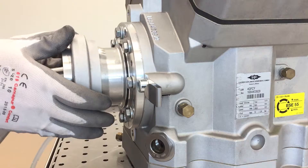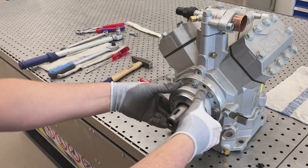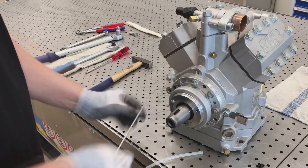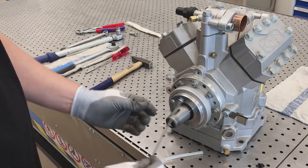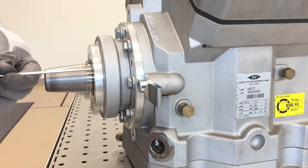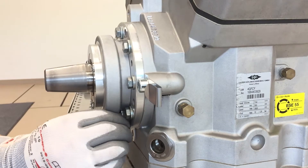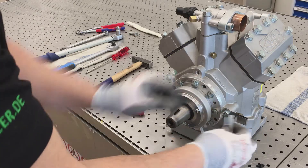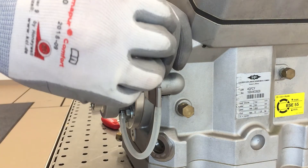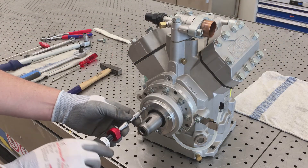Plug the oil collection chamber onto the sealing cover and tighten the bolts. Make sure the position of the oil drain tube is correct. Tighten with a torque of 4 Nm.